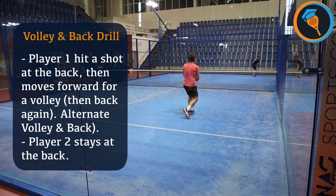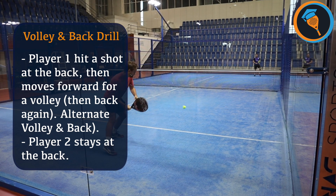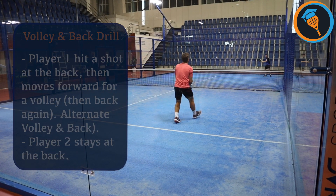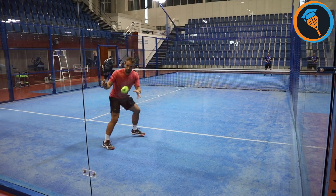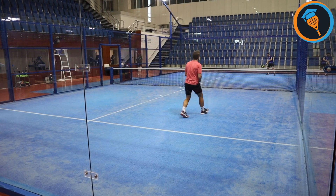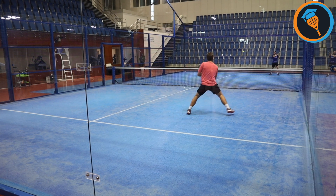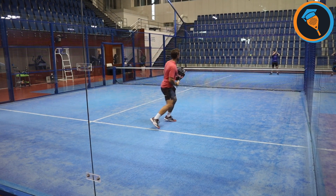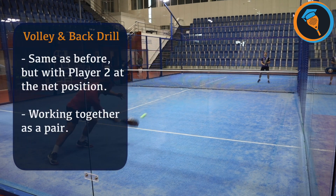This first exercise is almost an extension of the warm-up where you have one player at the back hitting normally, and the other one comes in, hits one off that back glass, comes forward and volleys the next ball. So he's the one moving up and down the court at a nice slow pace because the other person is at the back making it easier to control. You want the other player to be hitting one nice high ball over the net so that he has time to come forward and volley, because again they're working together as a pair.